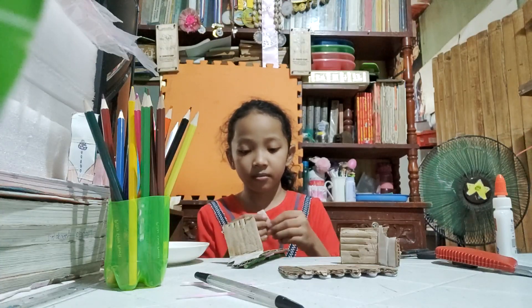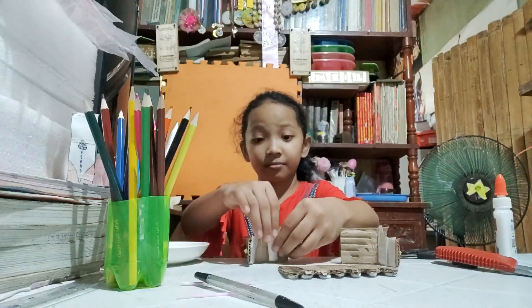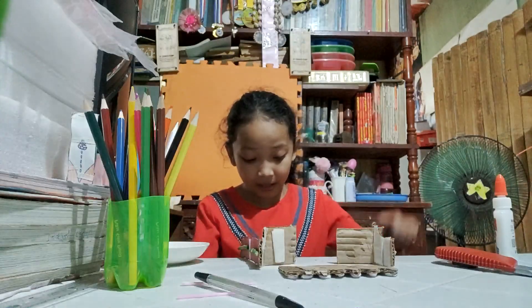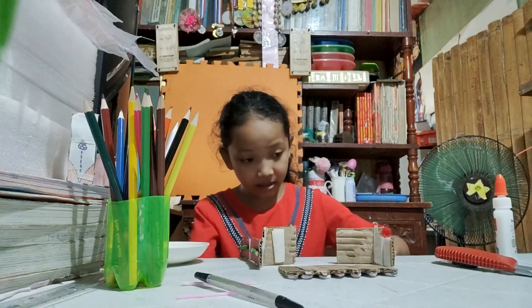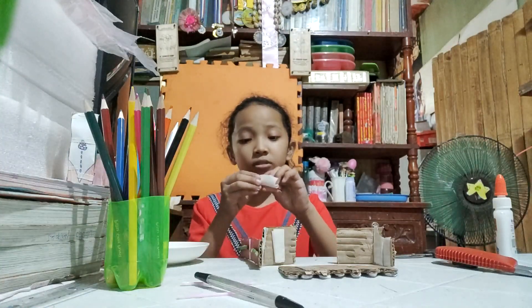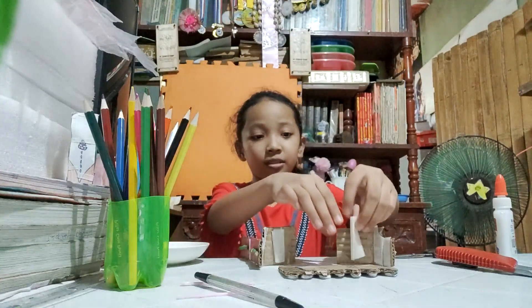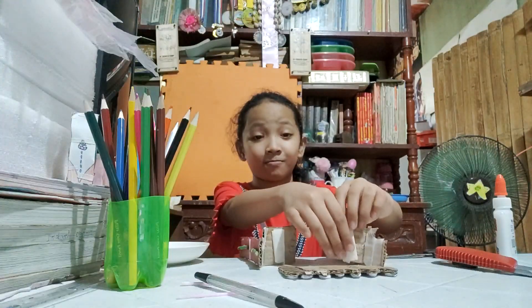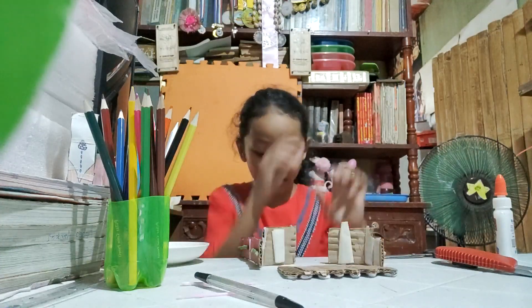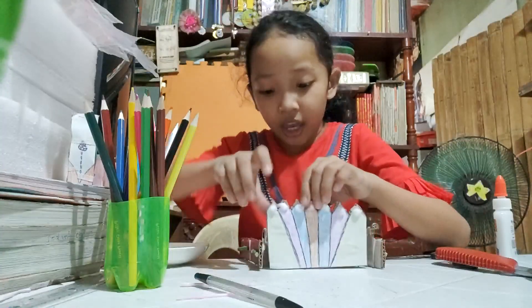Turn around the tape and put it in front. Get some tape, turn around and put it in front. Now let's stick the crown in front.